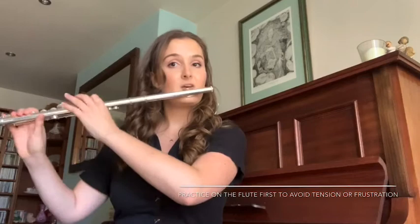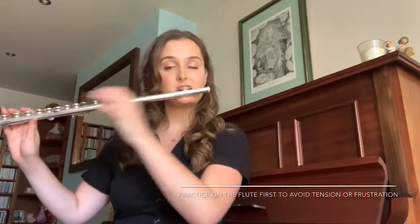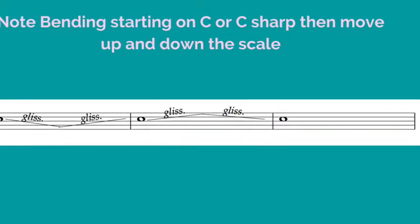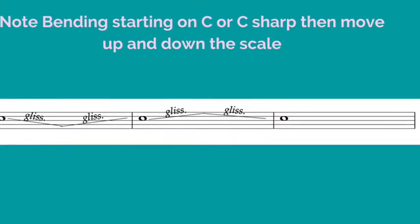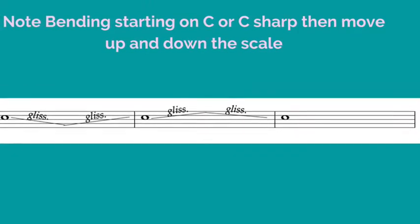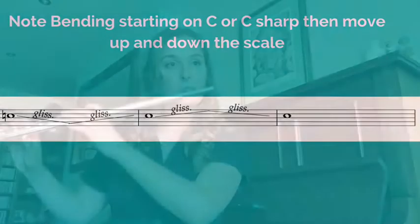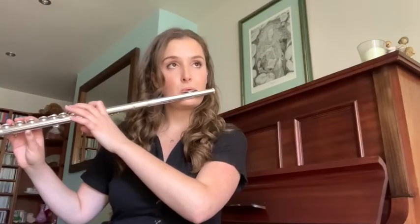Without rolling out or in, we'll use our lips to aim upwards and down. Finally at the end, settle in the middle of the note and we find the clearest sound. This often means it's the most in tune and the nicest to hear.